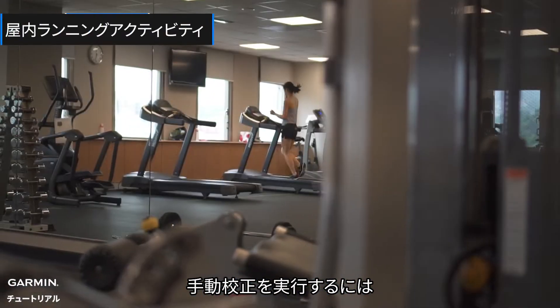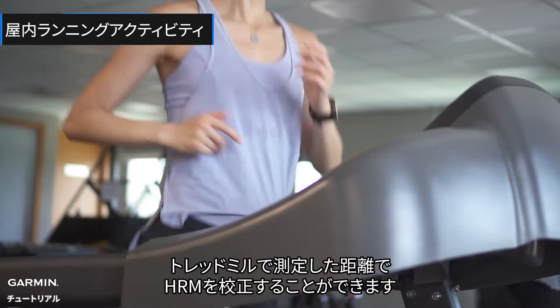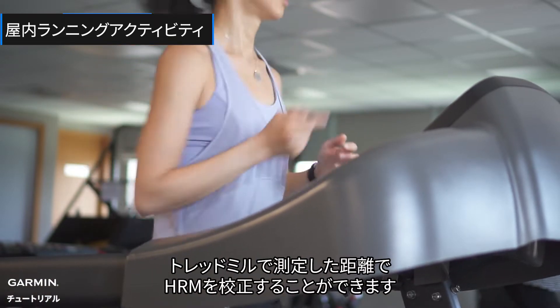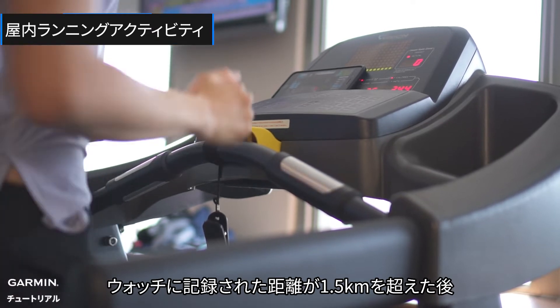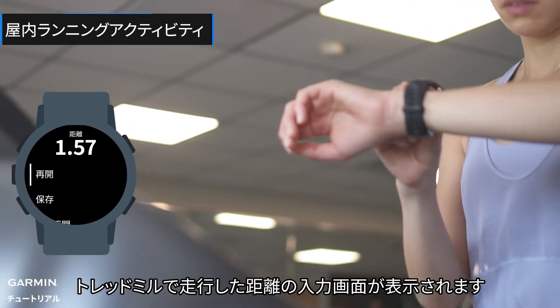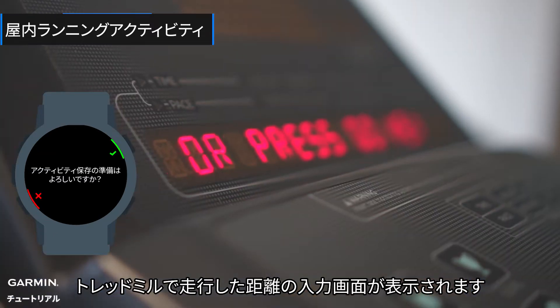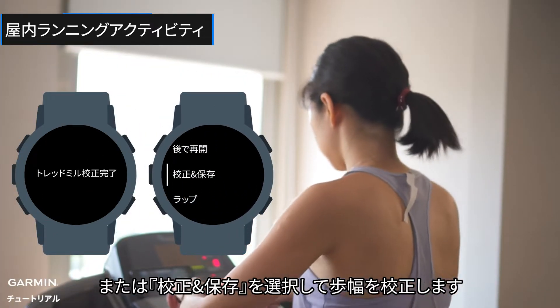To perform manual calibration, at the end of a treadmill run with your device, you can calibrate your HRM by the distance measured by the treadmill. A minimum of 1.5 kilometers must be recorded on the watch, and when you stop the timer, your watch will ask you to enter the distance measured by the treadmill. Or you can choose 'Calibrate and Save' to calibrate your stride length.